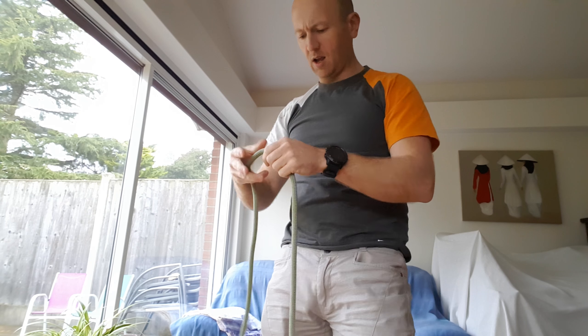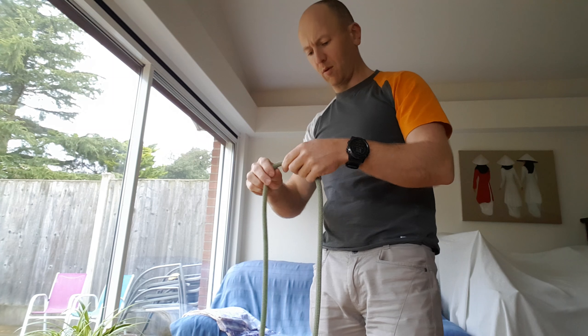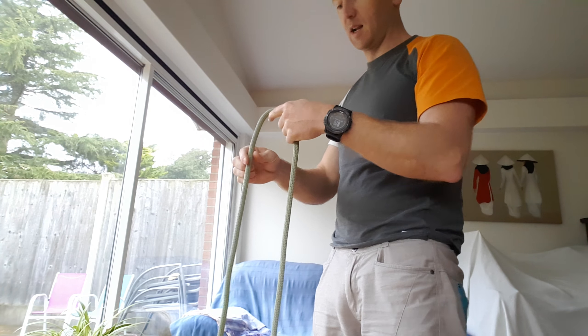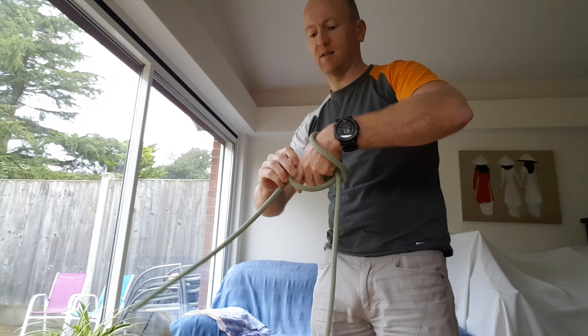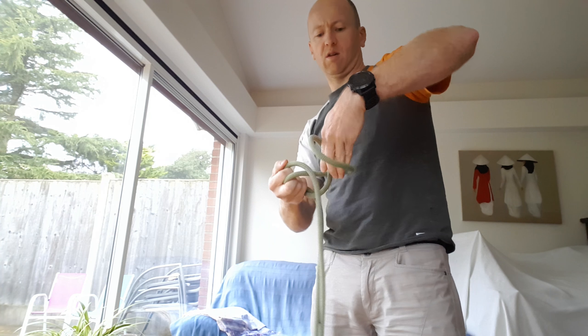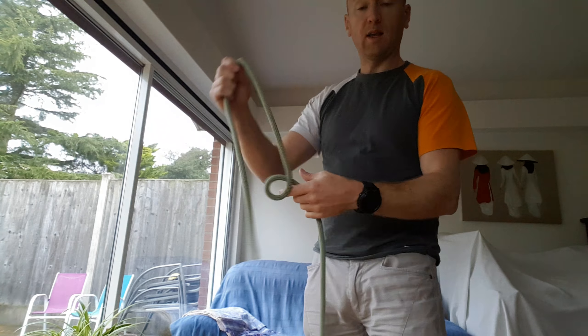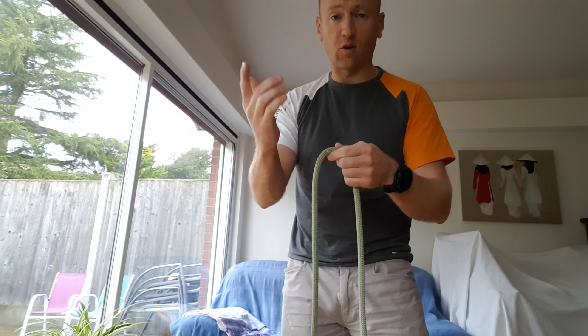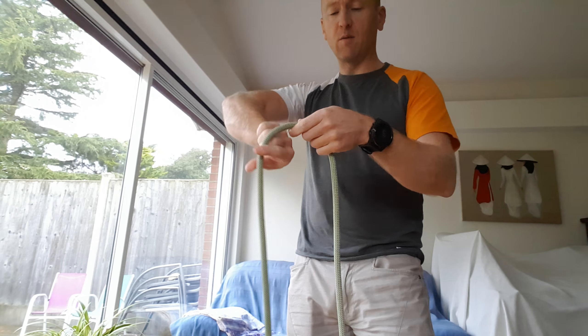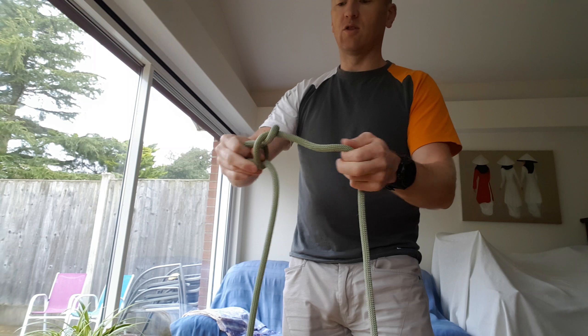So, just an alternative way of tying that figure of eight so you can look a bit different at the climbing wall — look a bit like a pro maybe. There are different ways of doing it, like just flicking it over your hand and then passing it through. A mate of mine does it like that, just kind of flicks it over.